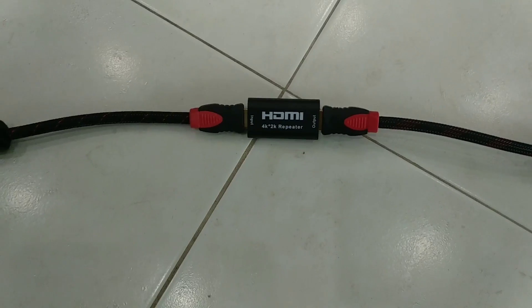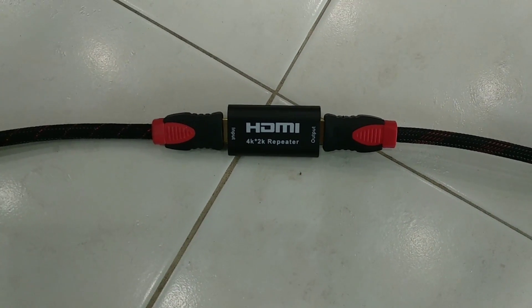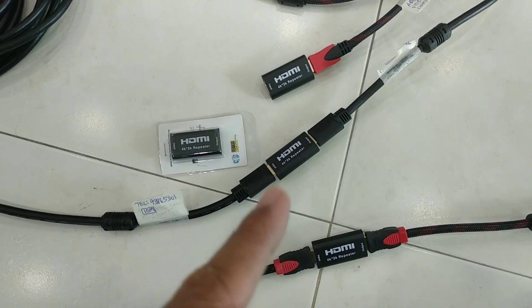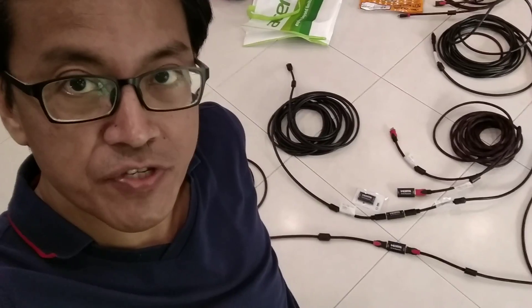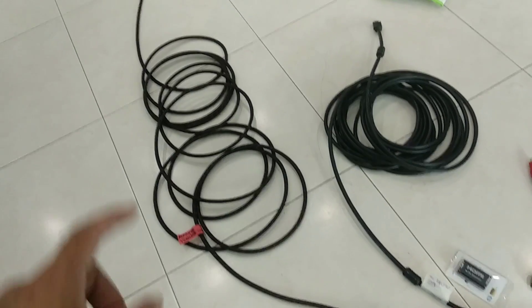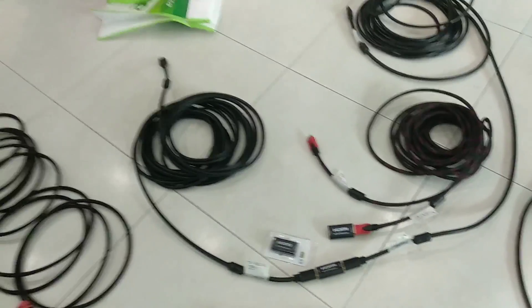So that's it for the HDMI repeater without power. Can you use multiple HDMI repeaters to extend the length? The answer is no — I just tested it. It doesn't work with a 10 joined with a 10 joined with a 10. Not even 30 meters.